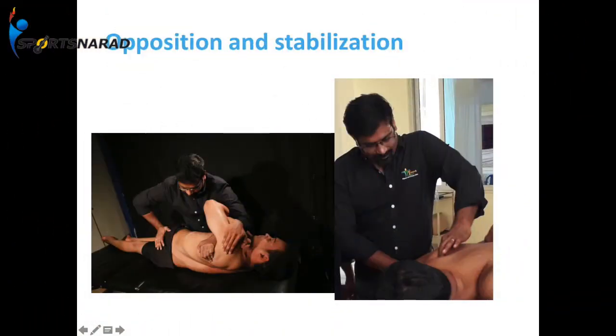Opposition and stabilization: when there is a facet lock, you stabilize one joint and rotate the other joint in the opposite direction, so that it aligns by itself. We can do opposition stabilization in different joints — cervical region, shoulder region, wrist joint, hip joint, and knee joint. Bandaging technique is the use of restriction of joint movement — immobilization. These are the four techniques.